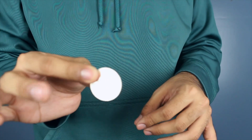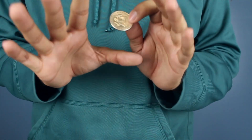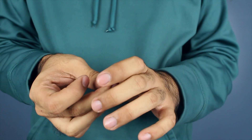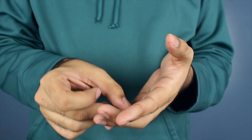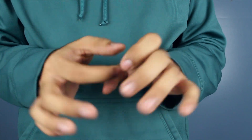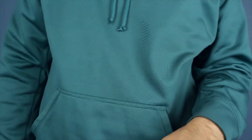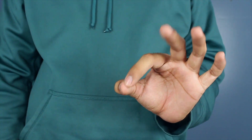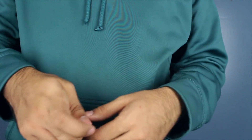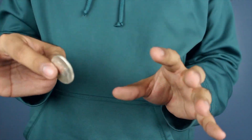So with the 50-cent piece, we're first going to do the appearance. The appearing coin looks amazing — it's stupid easy but it looks incredible. You're going to hold your hand like this, like you're saying 'okay,' or like that whole 'I made you look' gesture.